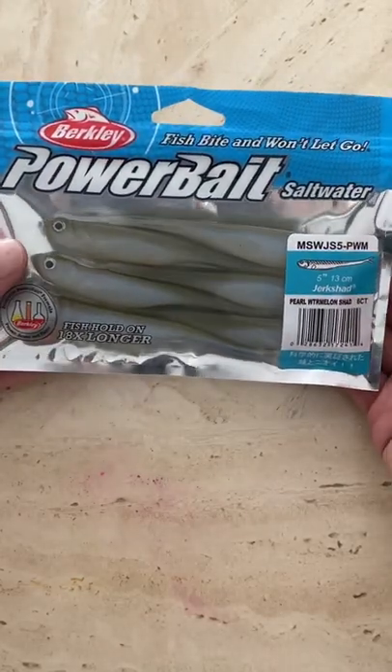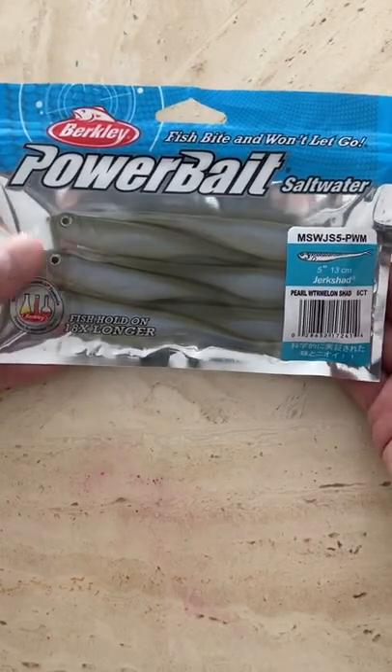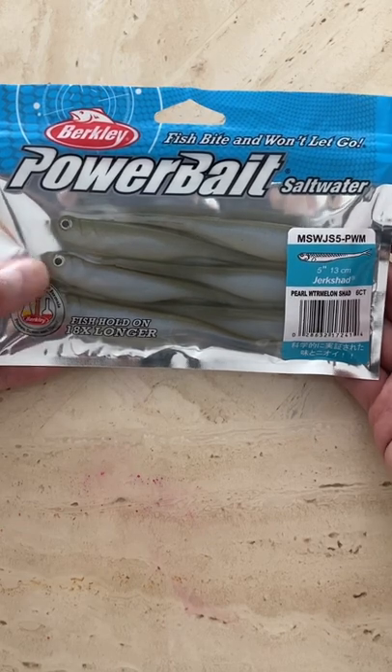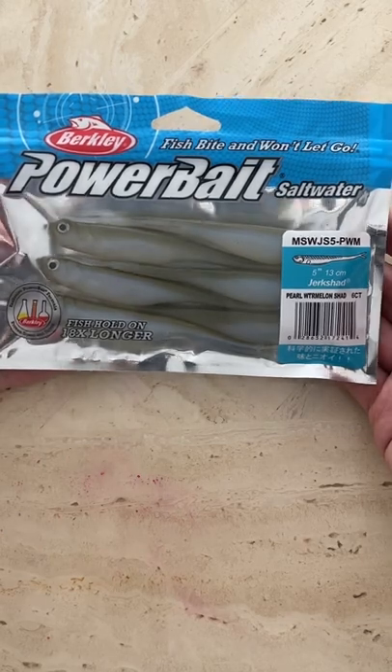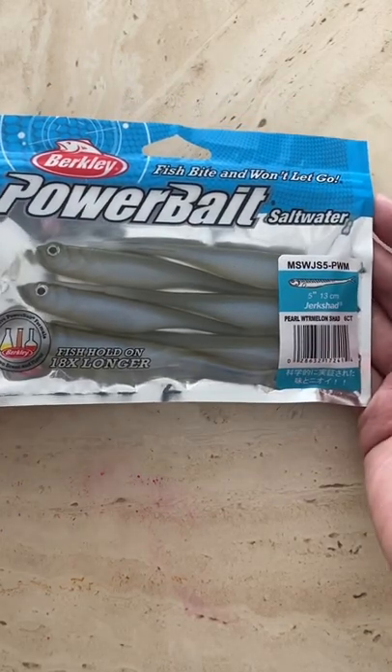It's not that expensive. You could use it for both salt water or fresh water, but this has been a great bait for me for flounder, bluefish, black sea bass, and various fish while I'm out on a headboat, so I highly recommend it. You guys definitely need to check it out.